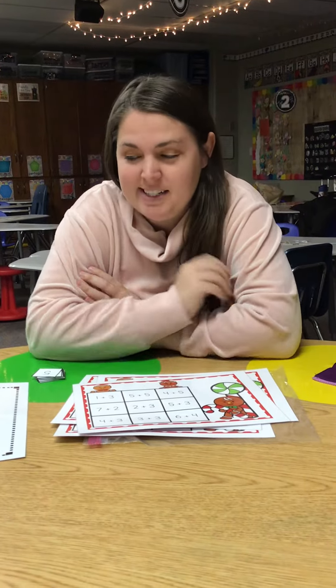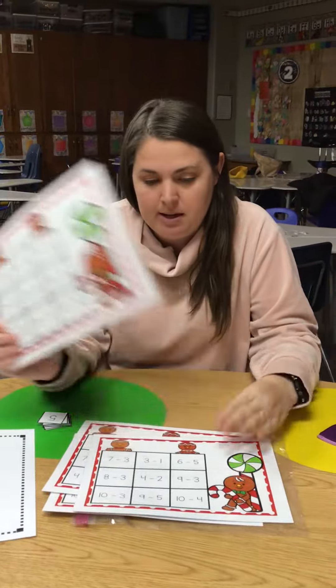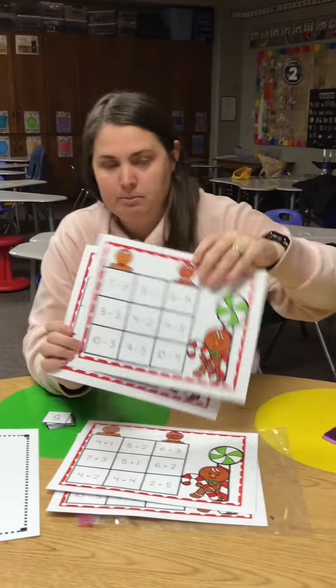This is gingerbread addition and subtraction. You have to do at least one addition math and one subtraction math.